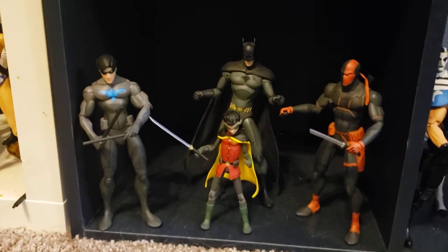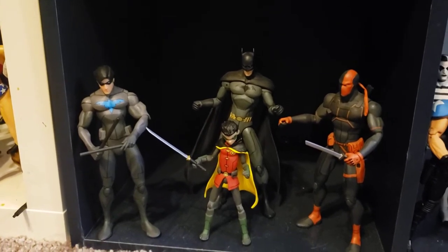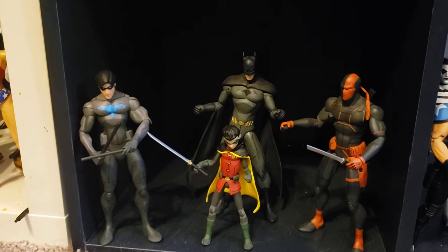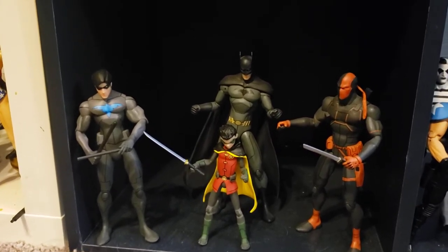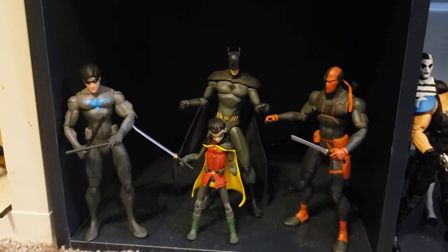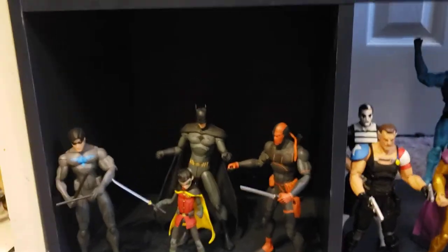We've got just a few from the DCAU, which I really love. Apocalypse War was a fantastic movie. I really enjoy all the movies in this line. I do want to get some more of the Justice League members because they did release them as figures, but they are pretty rare now. If I don't get them it's not the end of the world.